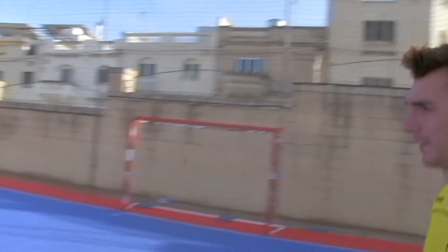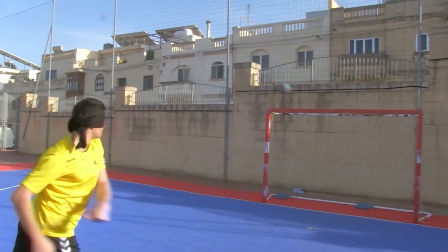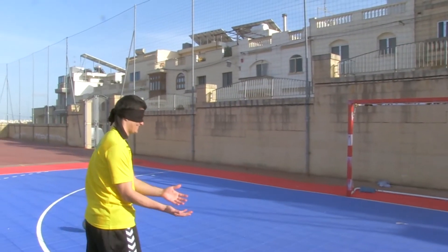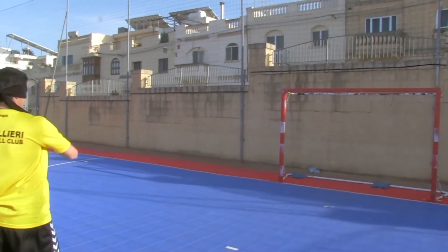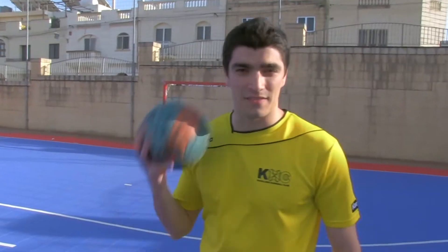This is the 6 meter blindfold Score More Challenge. This is the 9 meter kempa shot Score More Challenge.